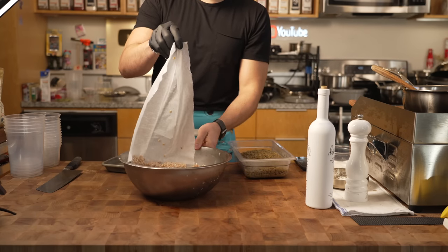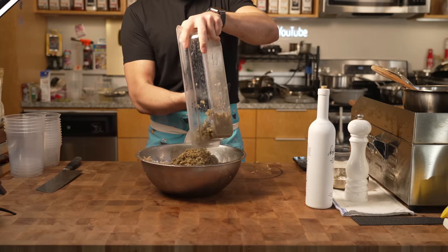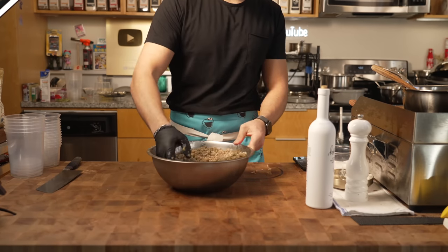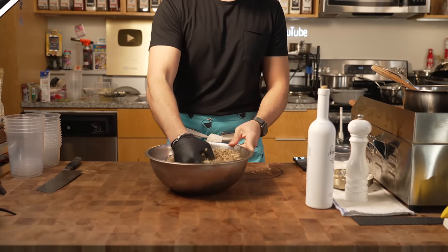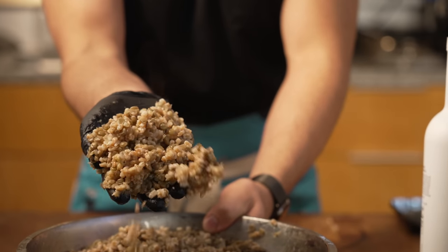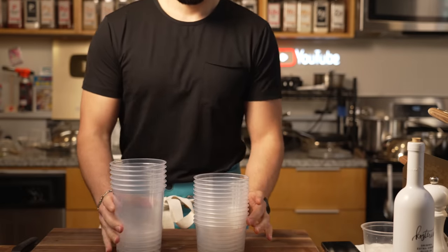Once everything is cooled, we can go ahead and combine our grains with our lentils — this is going to be a very delicious salad. I'm just going to combine it with salt and pepper to taste, optional. And then we have our grain salad. This is a high-protein option for your protein bowl if you like lentils.